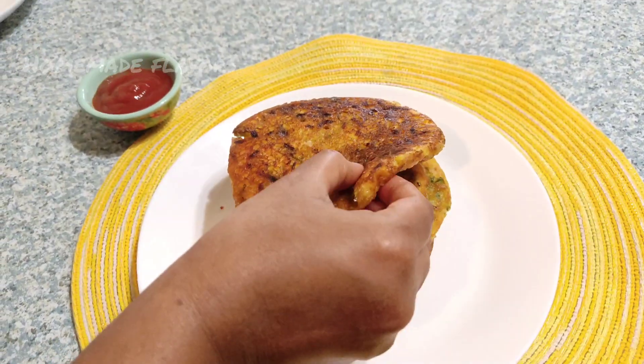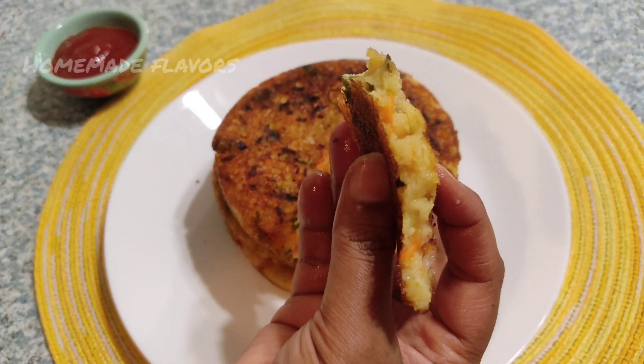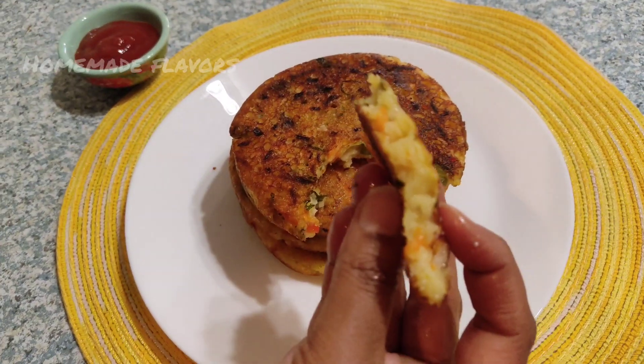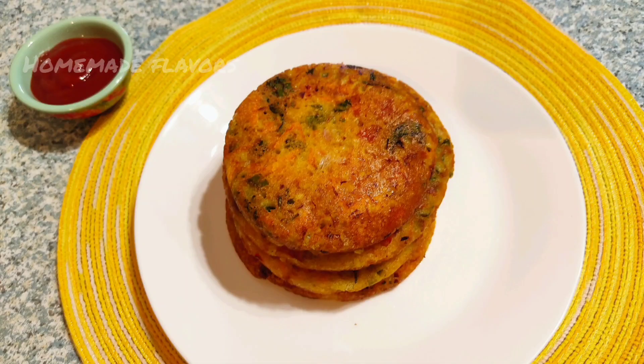Friends, try making this simple easy breakfast with just 1 teaspoon of oil. Believe me, this would be kids' favorite breakfast or an ideal lunch box option as it is packed with vegetables and rice. If you like this recipe, please consider subscribing to Homemade Flavors and press the bell icon for more healthy and interesting recipes. This is Rupa signing off for today — see you in the next video, thank you!